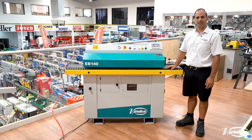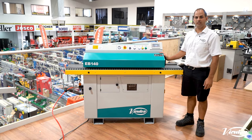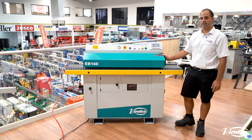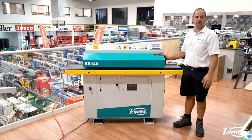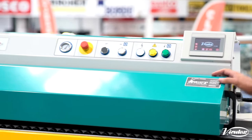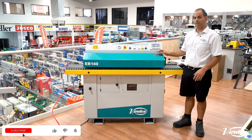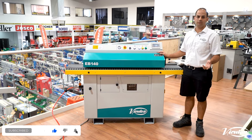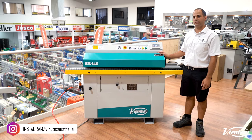Hi, I'm Charles from Viratex Australia. We're here today showing off the Viratex EB140 edgebander. This is a perfect edgebander for the smaller size cabinet shop with a one, two, three man operation. Nice and compact, fits into any workspace quite easily. Available in single phase and also three phase, so if you need to use it from home and don't have three phase power, you can.